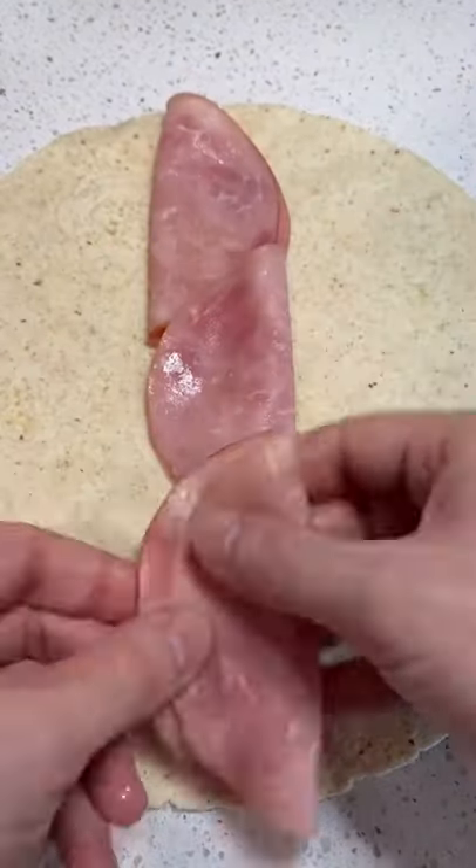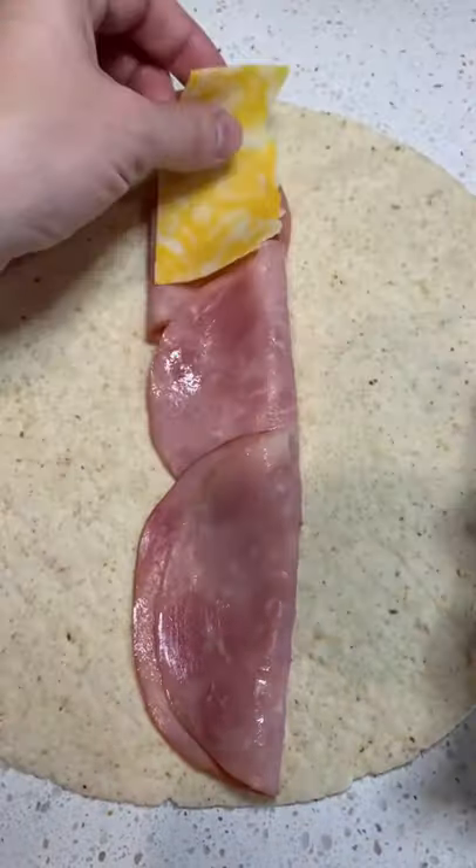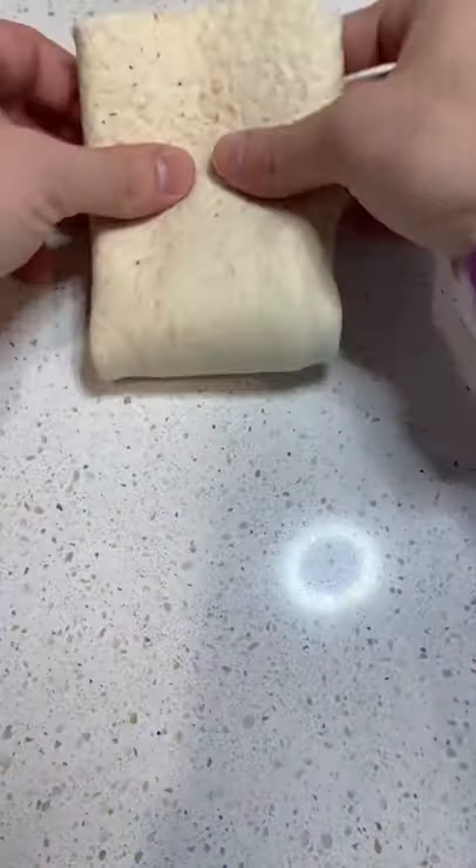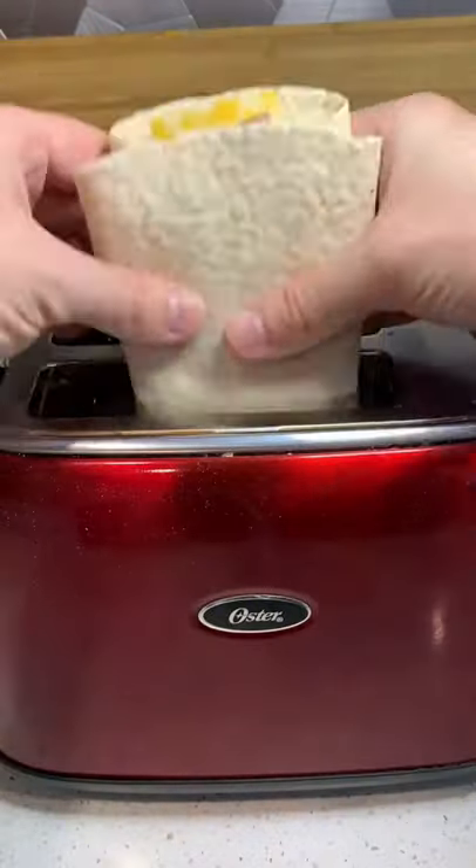First off, you want to get a nice wrap and go ahead and fill it with the meat you want. I chose ham, and then layer on top of that meat with the cheese that you want. I chose Colby Jack, and then fold in both of the sides into the middle and then fold the bottom up to the top like this.